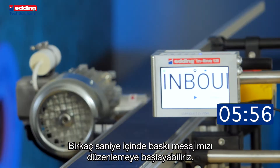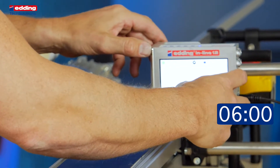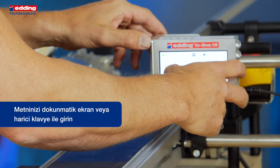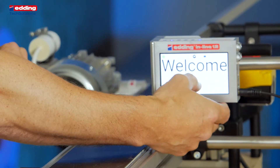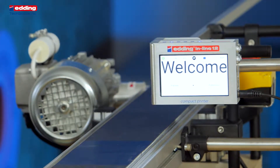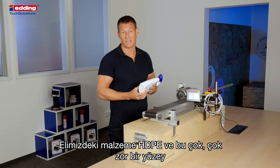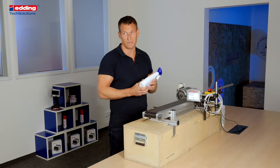In a few seconds we can start to edit our message. Now we can print our welcome message.